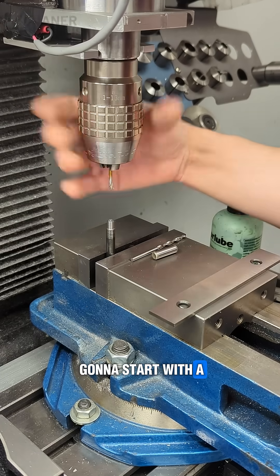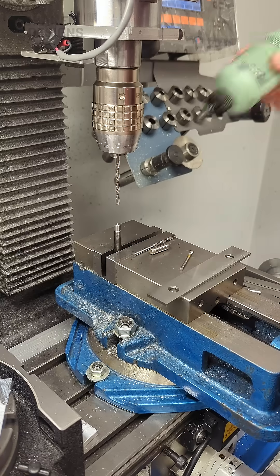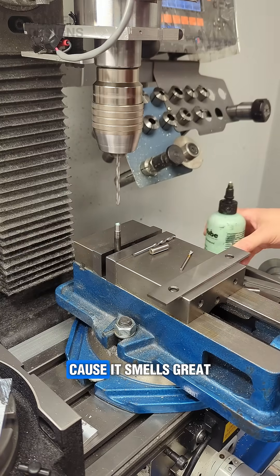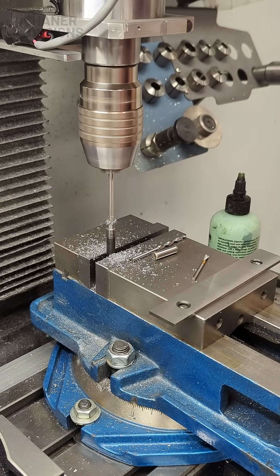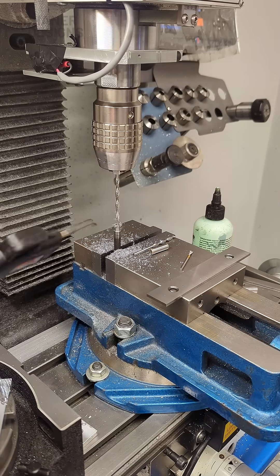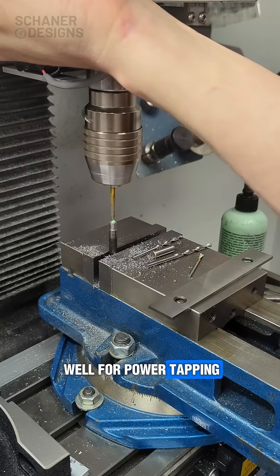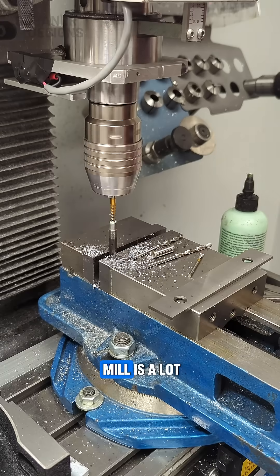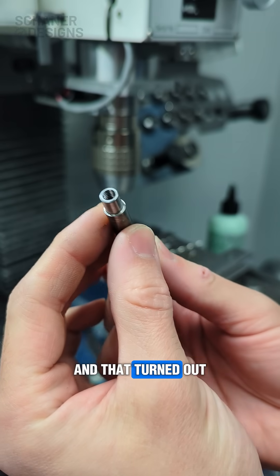We're going to start with a center drill and then switch over and use a tap drill. We use a lot of anchor lube around here because it smells great and it's never let us down. It also works really well for power tapping, which as you probably know by now, power tapping on the mill is a lot of fun. And that turned out pretty good.